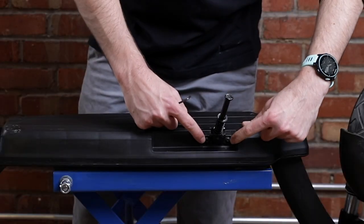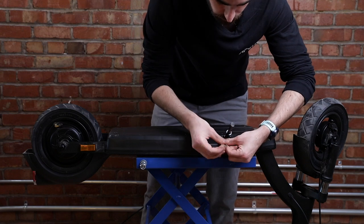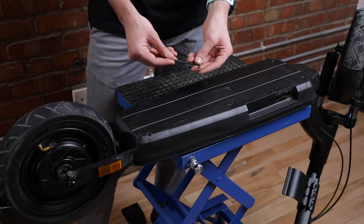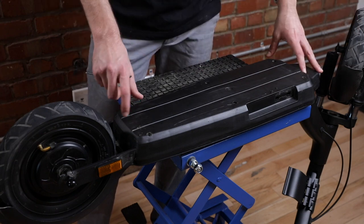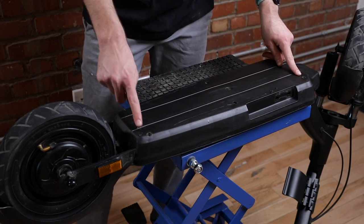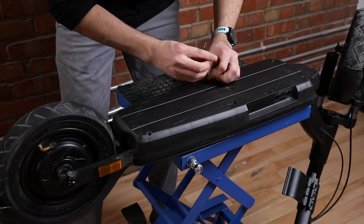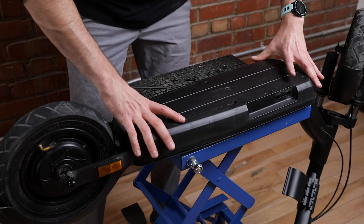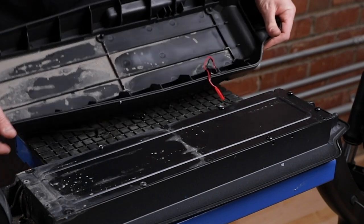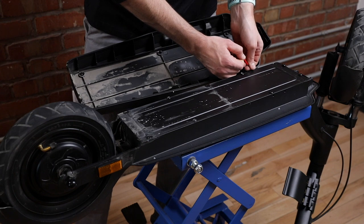Remove those two screws. Once the kickstand is off, proceed by removing the deck. Using a 4 millimeter allen key, remove the plastic covering that's under the deck — there are six screws. Once all six screws are off, remove the plastic covering. You will notice there is a cable holding the charging port, which we will disconnect just for safety.